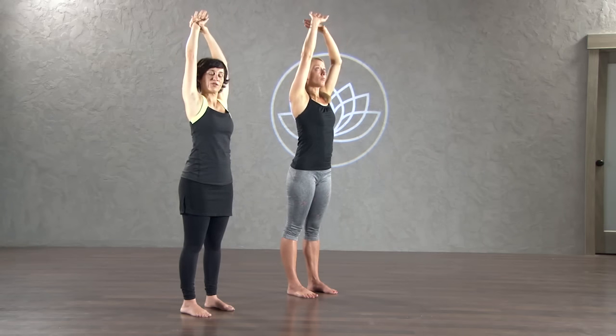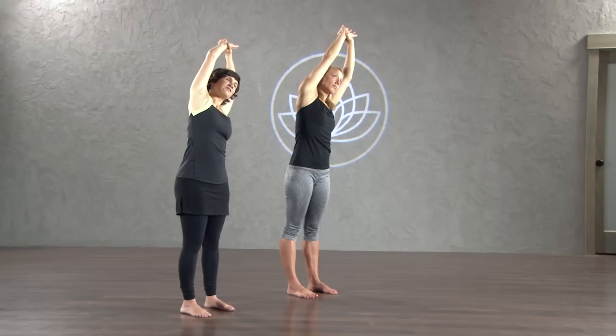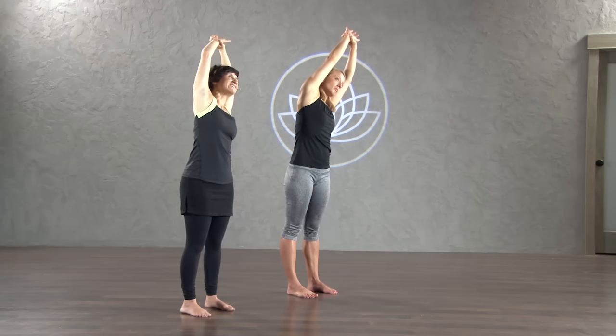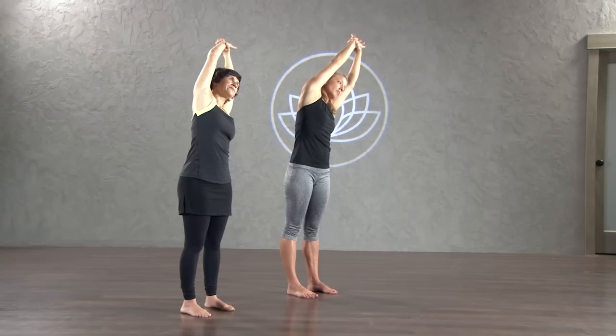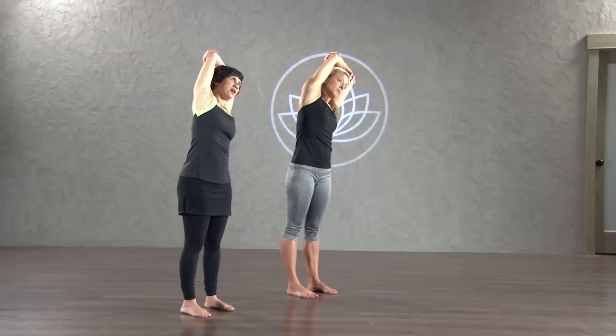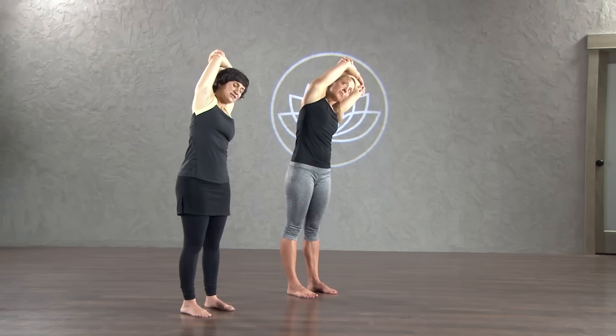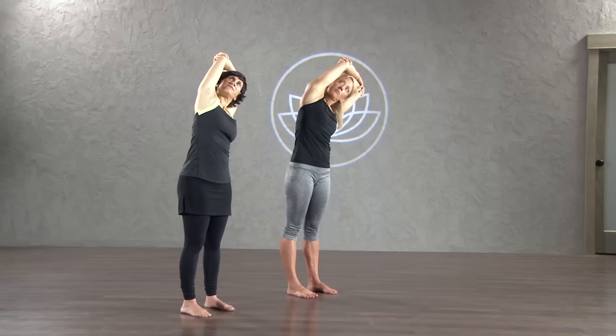Left hand to right wrist first. Lift up. Stay grounded in your feet — by grounded, I just mean pressing all four corners of your feet into the mat — and then lean over to the left. Pull your chin from your chest, lean a little bit more to the left. Now bend your elbows, grab a hold of each opposite elbow, and just lean a little bit more. You can pull on your right elbow with your left hand to get a deeper stretch through your shoulder and side body. Look up if that feels good on your neck. And then release.